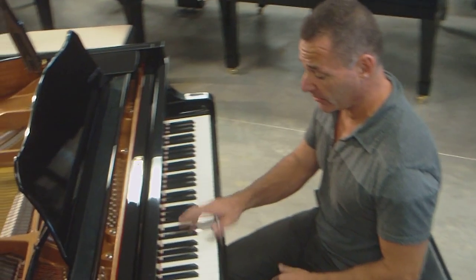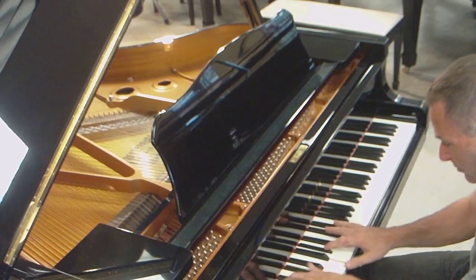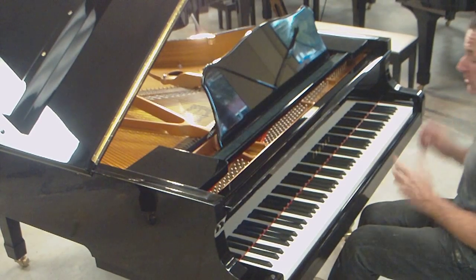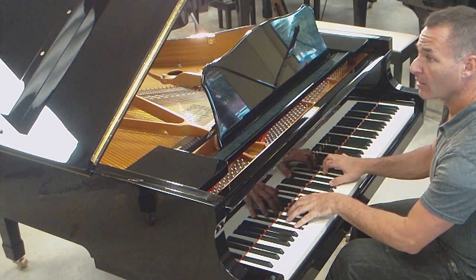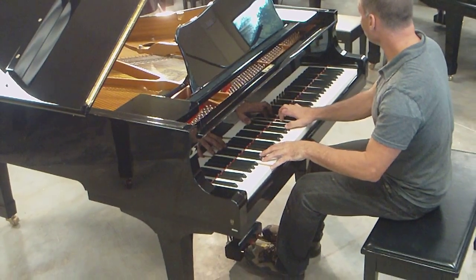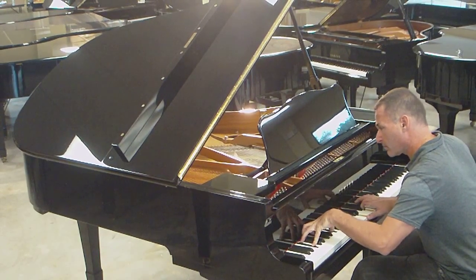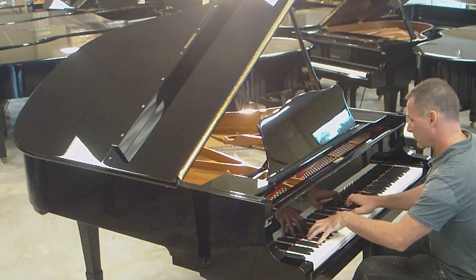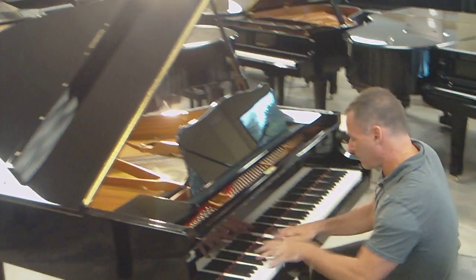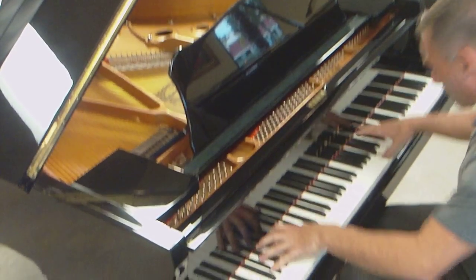As you can hear, the piano has a great bass on it. And it's got a great dynamic range. I can really play it very, very soft as well, and it'll sound beautiful.